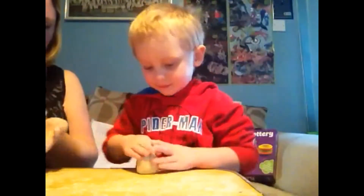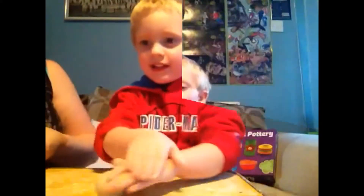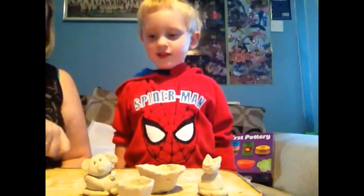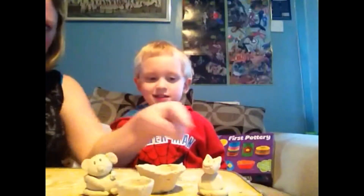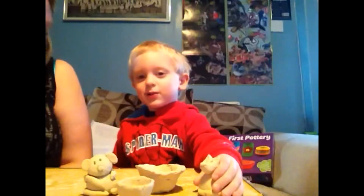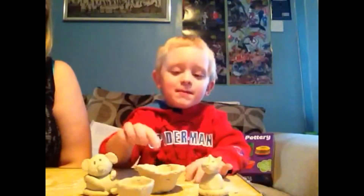Are you good at rolling? Yes. I want to roll that nice and smooth and that can be our little monkey's body. So what have we got? We've got a little monkey, our two pinch pots and a little cat. Meow meow. We're going to let those dry so we can paint them tomorrow. Yeah, that'd be good. Look at our tapping bean spots.